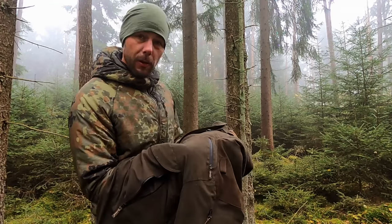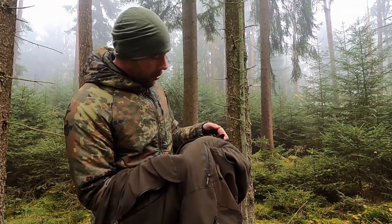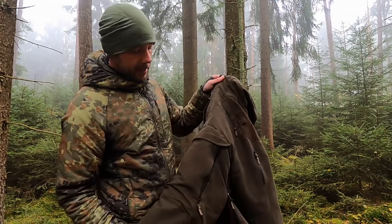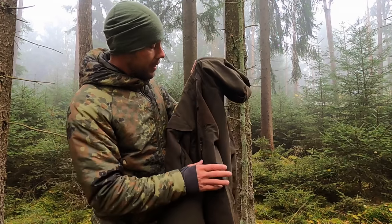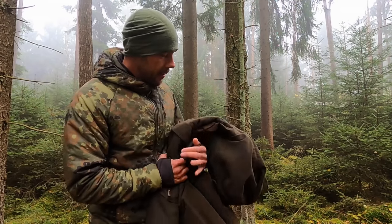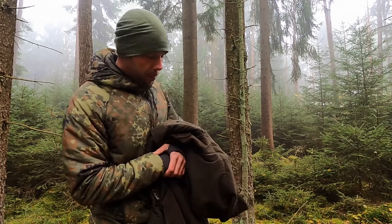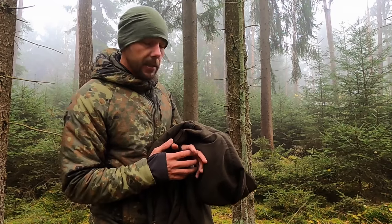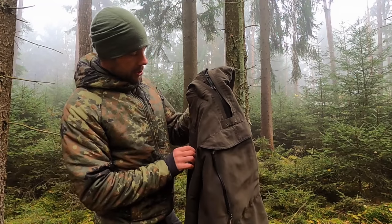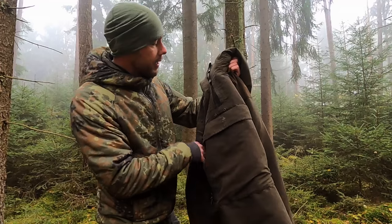Ich habe die Jacke teilweise 12 Tage am Stück getragen, teilweise auch in der Nacht, als ich unterwegs war. Da kann ich echt ein bisschen was dazu sagen. Wäre Interesse – die Jacke ist sehr schwer zu bekommen, weil es einfach schon alt ist. Aber ein Tipp: Schaut in Angel- und Jagdgeschäfte im Internet. Ich verlinke das unten. Auf Amazon ist sie derzeit nicht verfügbar. Ich habe meine damals in Rumänien gekauft, weil es schon damals schwer zu bekommen war – es ist einfach eine richtig geile, klassische Bushcraft-Jagdjacke.